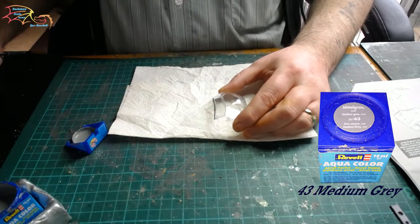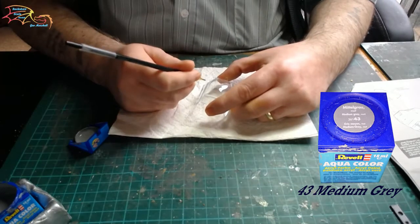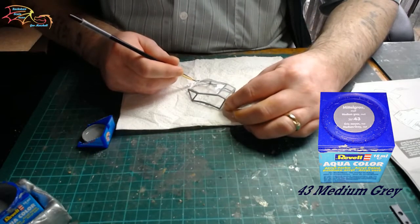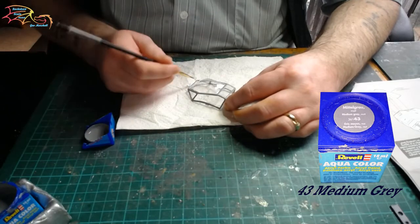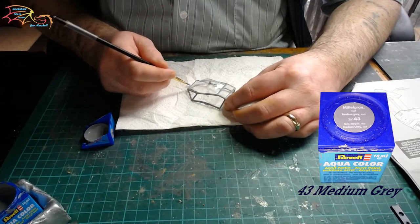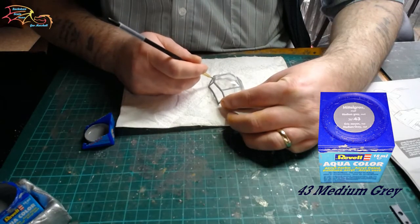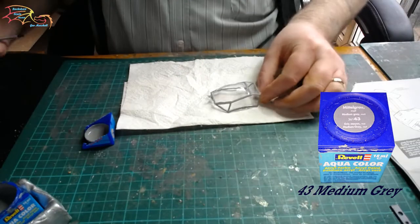If you do go over your lines, don't worry — once the paint's dry you can rub it off with a cocktail stick or a matchstick, and it just rubs away any excess paint. You just work your way around the canopy. It's a little bit easier on large canopies such as this; on 1:72 canopies you may find it a little bit more difficult. I just use a smaller brush and tend to go over the lines a little bit more on those, but the matchstick technique does work.